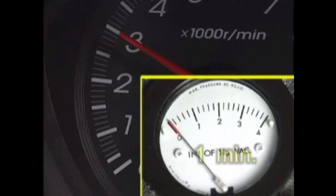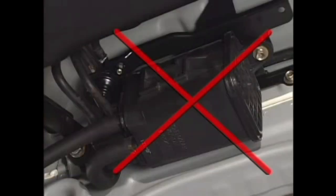If the vacuum is not generated within one minute, replace the canister.